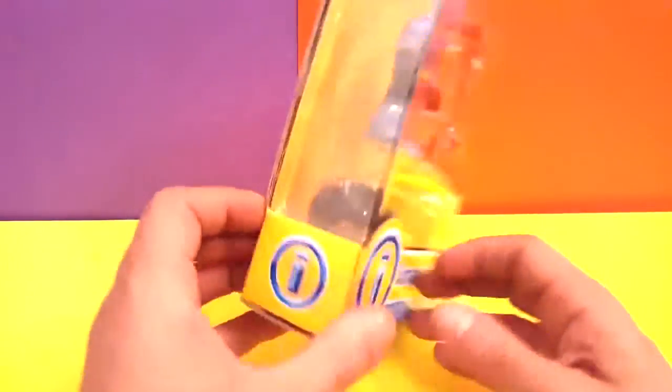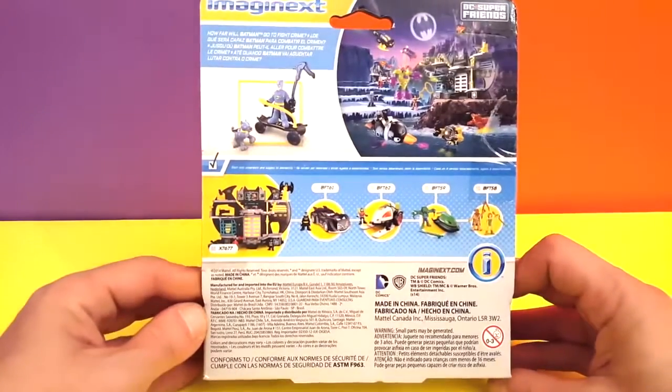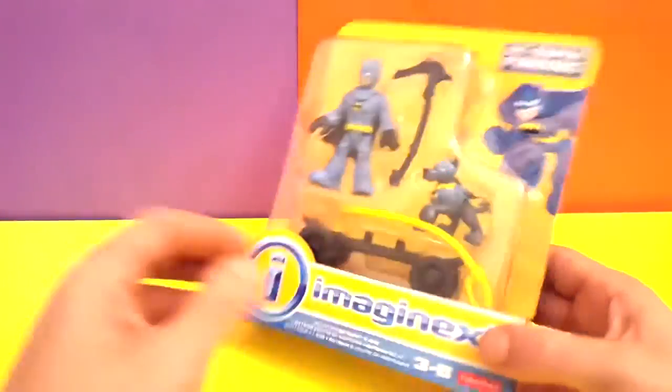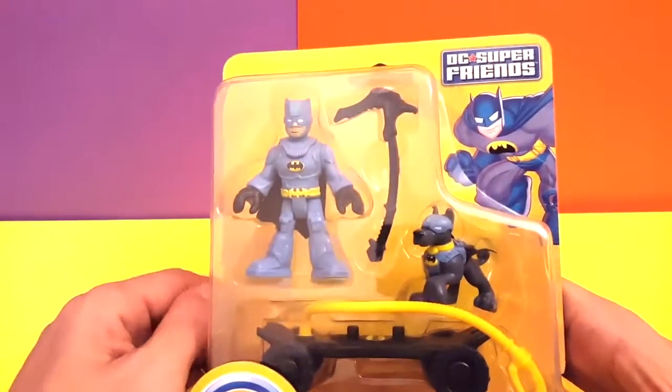Let me just show you the back before we open it, just so you can see what we have here. This is a real cool set — I'm sure you guys are gonna love it. This guy is very original; I haven't seen too many Batmans like this one before in this color, so this is real cool.